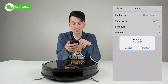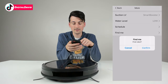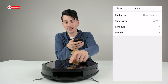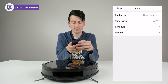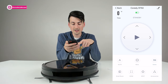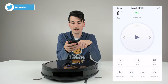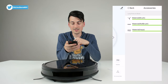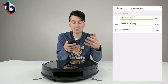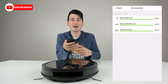We also have a 'Find Me' option — let's select that and it emits a chime so you can locate it. To shut it off, just push the power button. Then we have the home option to send it back to charge. We also have small room, edge clean, and spot clean modes. The accessories section shows the useful life expectancy and wear on your materials — currently everything is at 100%, but they'll wind down over time so you know when it's time to replace them.